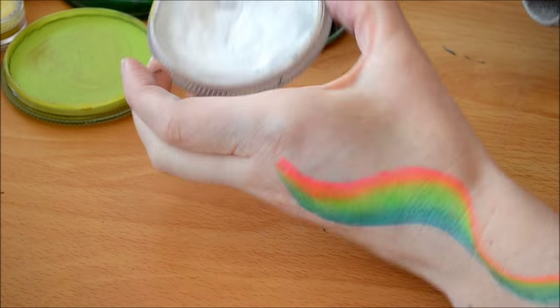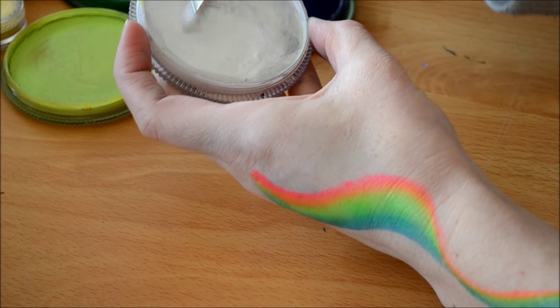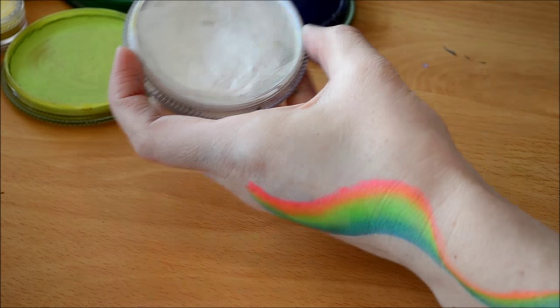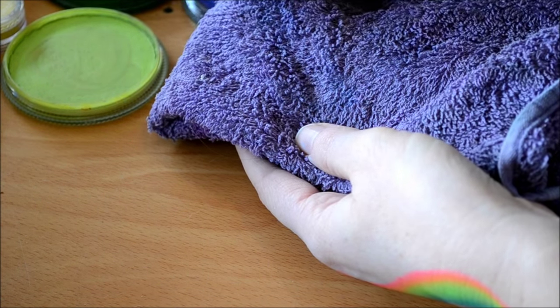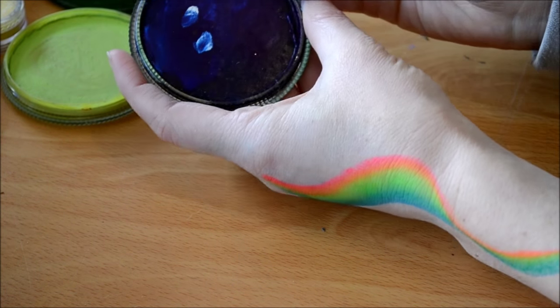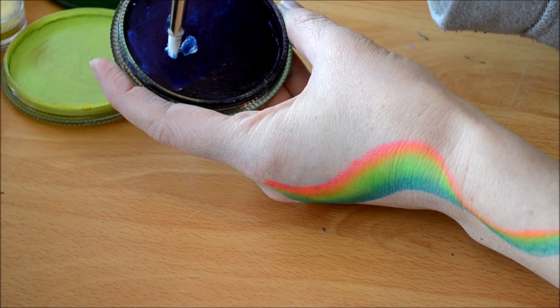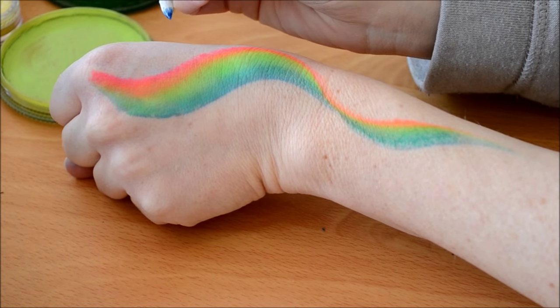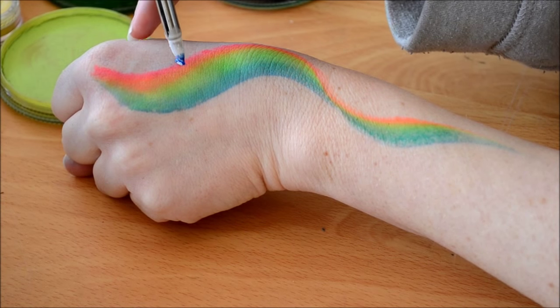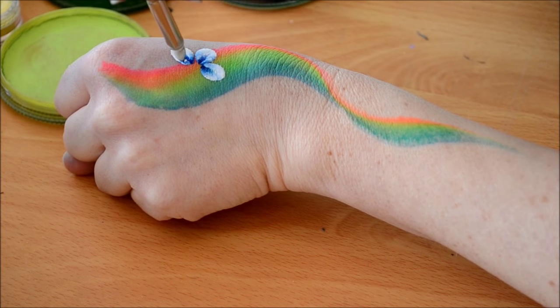As we did before, you just want to load your brush with some Tag White and get a nice consistency. Dry the end and then dab it into your colored paint. You don't have to use the dark blue — I just chose it because it would stand out in this video. You could use a pink or a purple. Then just place the tip down and wiggle it.